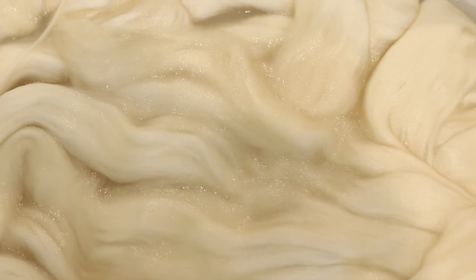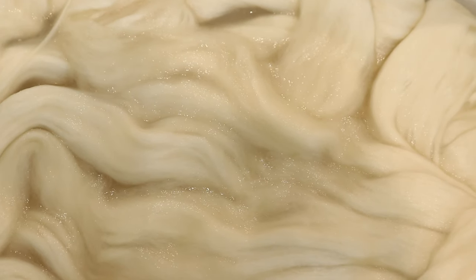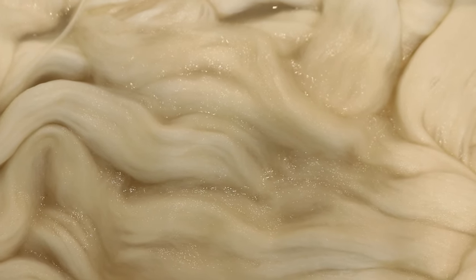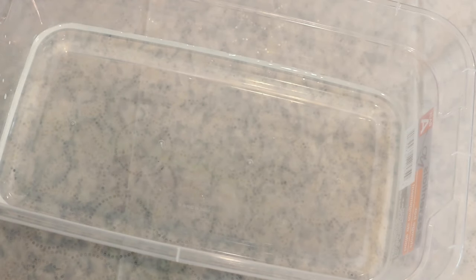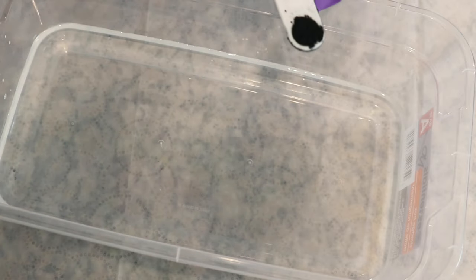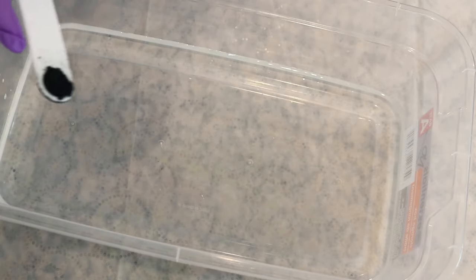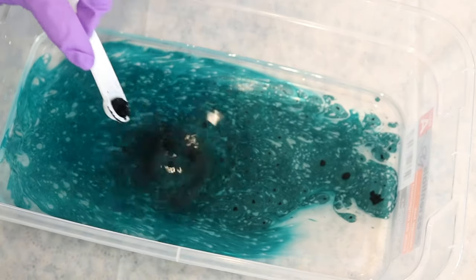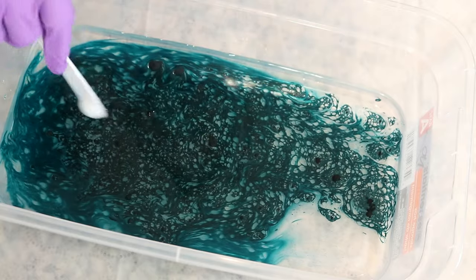I am going to pre-soak the fiber for probably 10 to 15 minutes while we set up the vat — just in plain tap water. In this plastic shoe box I have two cups of water and I am going to add in some dry powder. It's more accurate to measure out dye by weight versus volume, but I have about a quarter teaspoon of the dye which I am slowly adding to the water.